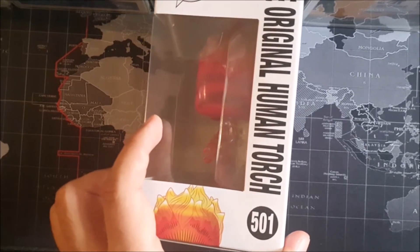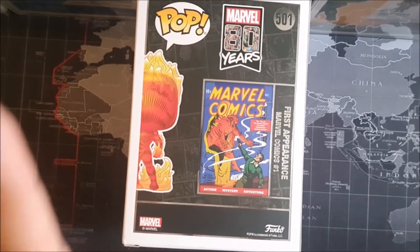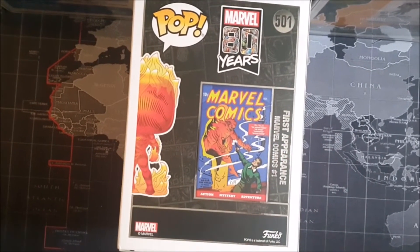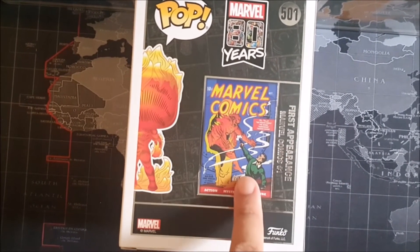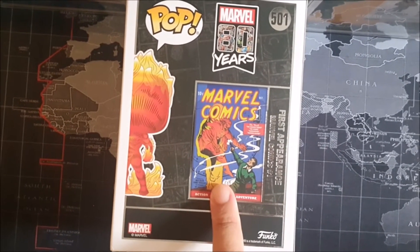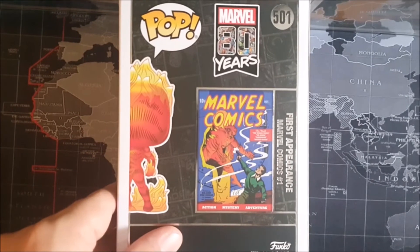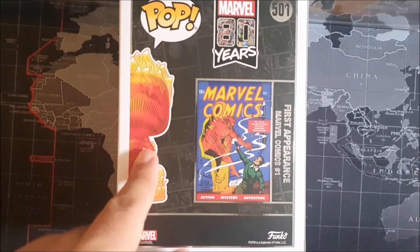We've got issue number 501, so Marvel's got a lot of collections. There are a couple of Funko Pops in this collection, but rather than showing the different types of Funkos you can get — which they normally do on the back — they've gone for the original comic book in which the Human Torch first appeared. I don't know the year but this is way before my time, I can tell you that much.